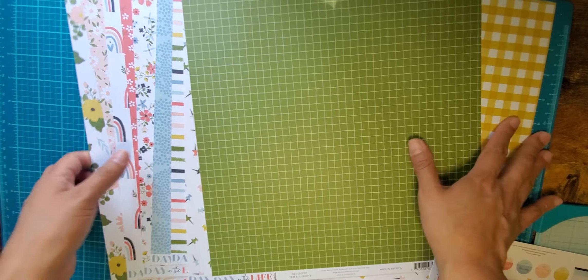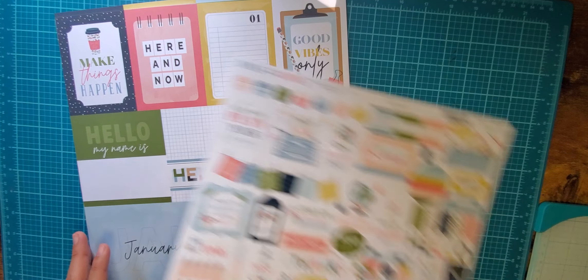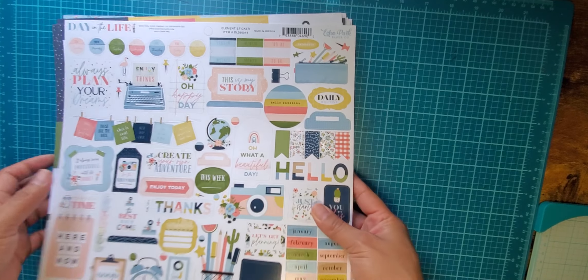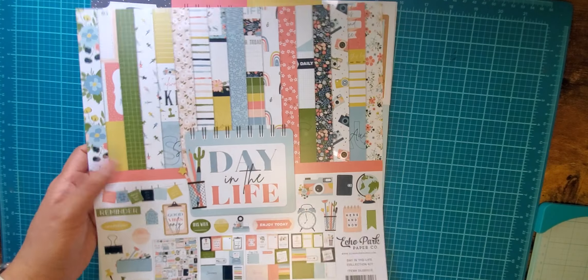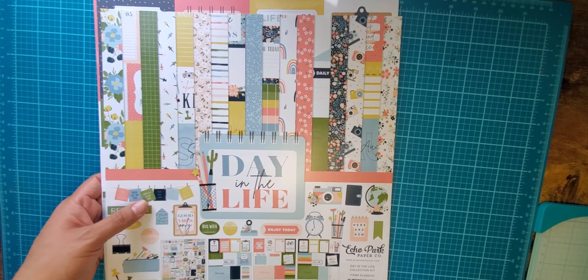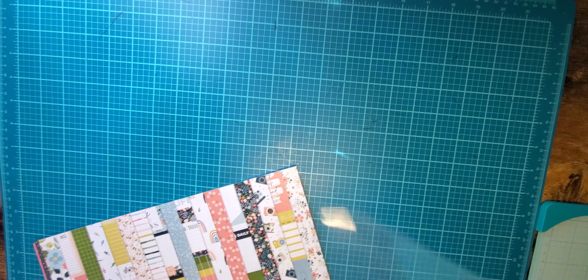This is Day in the Life by Echo Park. It's not part of their warehouse sales, although I just saw they had the little six by six paper pad so I will probably get that next time they have a warehouse sale. And yeah, this is my haul from scrapbook.com — thank you so much for watching, I appreciate it. Catch me on the next video, have a great day!